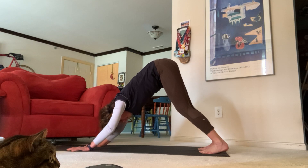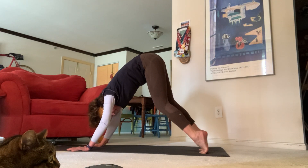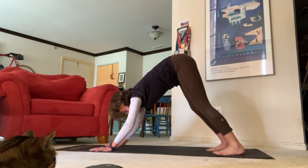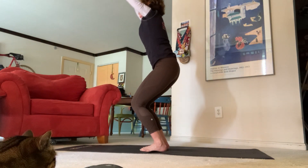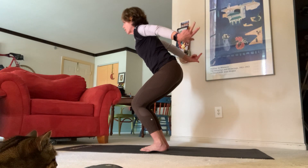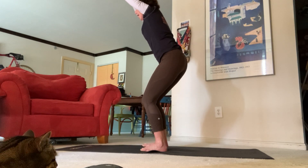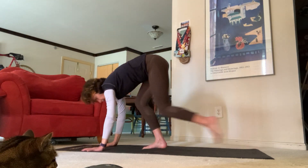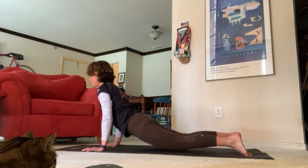Open mouth exhale, let that go. Take another deep breath in, open mouth exhale, let that go. On your next inhale, see the top of your mat and come all the way back up. Inhale chair pose, exhale chair with airplane arms, inhale back to chair. Now exhale all the way back down, inhale halfway lift, exhale high plank to low plank, upward facing dog to downward facing dog.